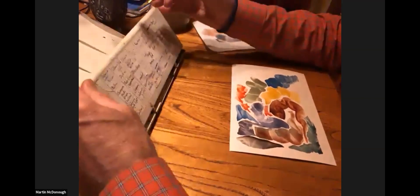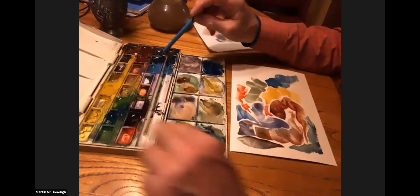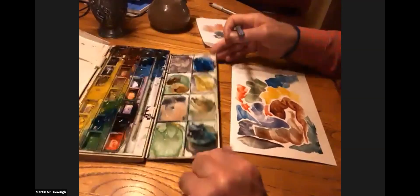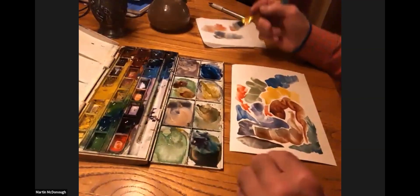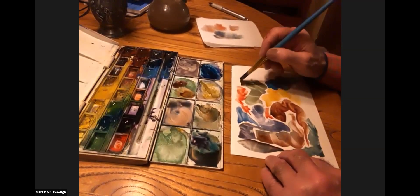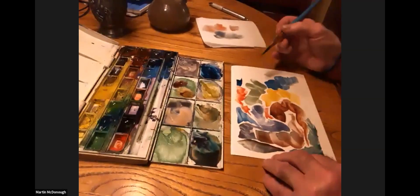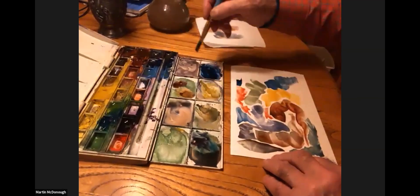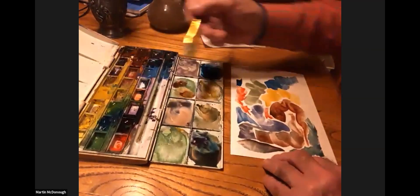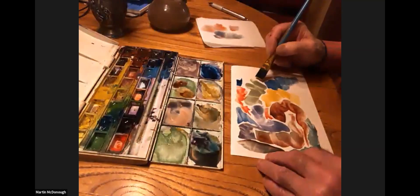That blue is called Prussian blue. The Prussian blue and this yellow-green are really dominant, strong colors. See how dark that is just on its own — I don't want to use too much. But I want to mix it with some yellow and see what happens. So I have on my brush now the blue and the yellow — see what that does.